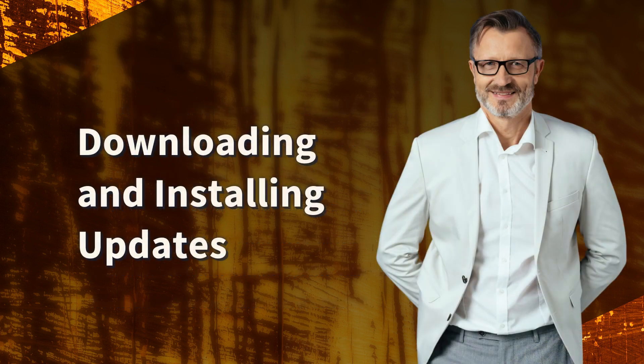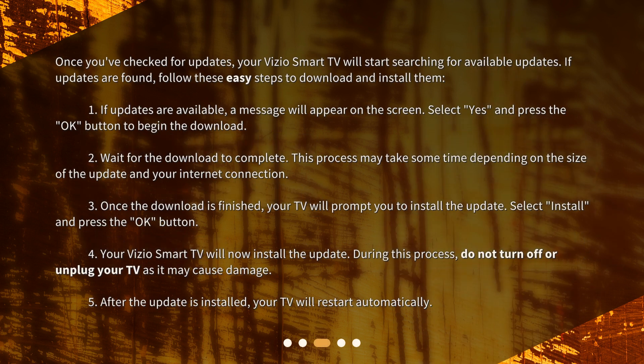Downloading and installing updates. Once you've checked for updates, your Vizio Smart TV will start searching for available updates. If updates are found, follow these easy steps to download and install them. 1. If updates are available, a message will appear on the screen. Select yes and press the OK button to begin the download.